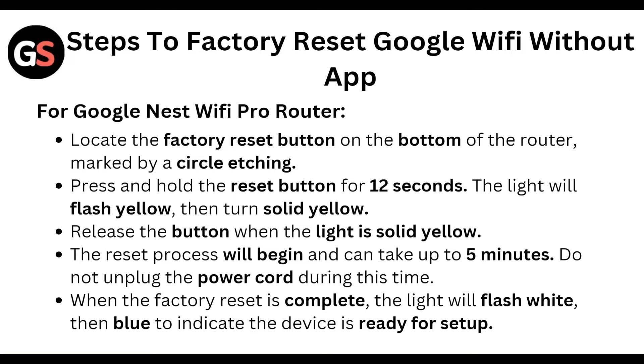The reset process will begin and can take up to five minutes. Do not unplug the power cord during this time. When the factory reset is complete, the light will flash white and then blue to indicate the device is ready for setup.